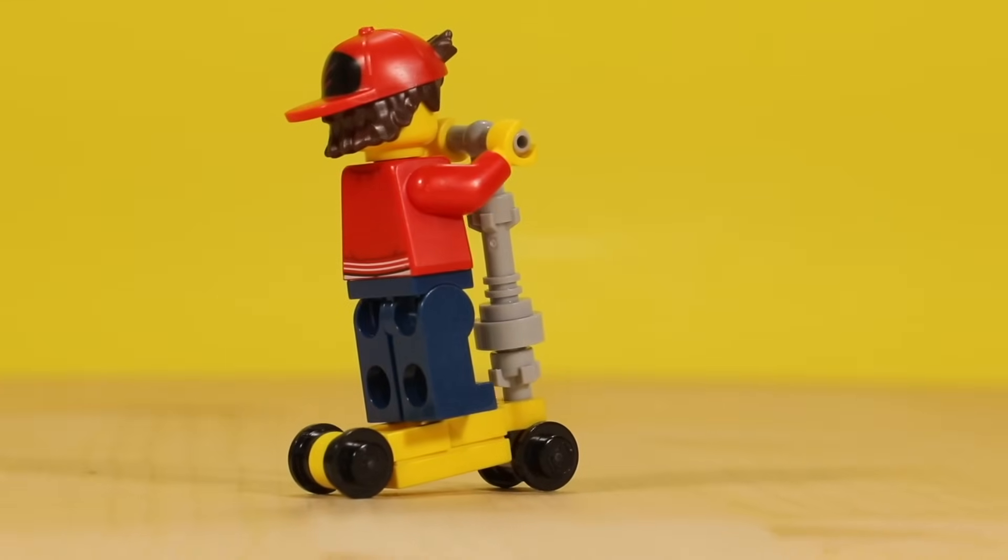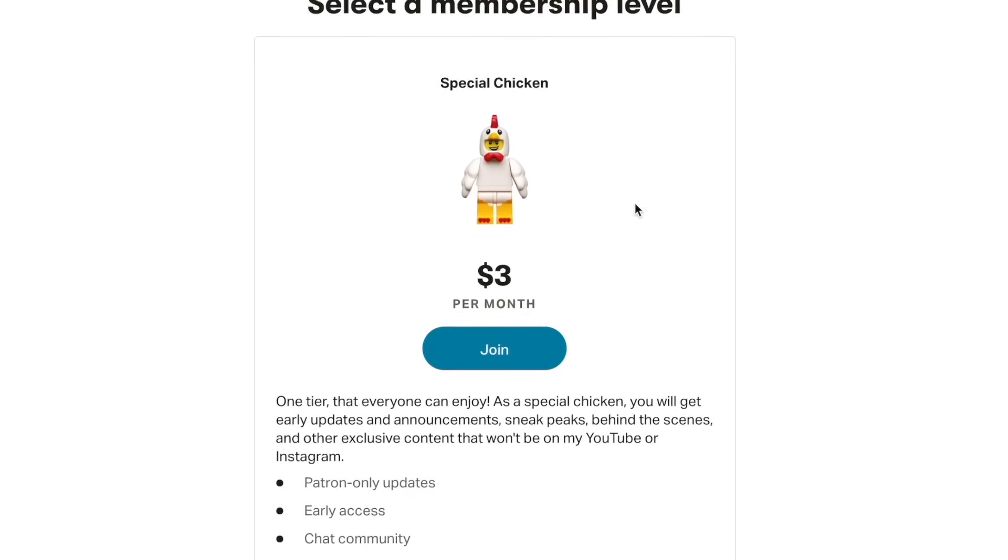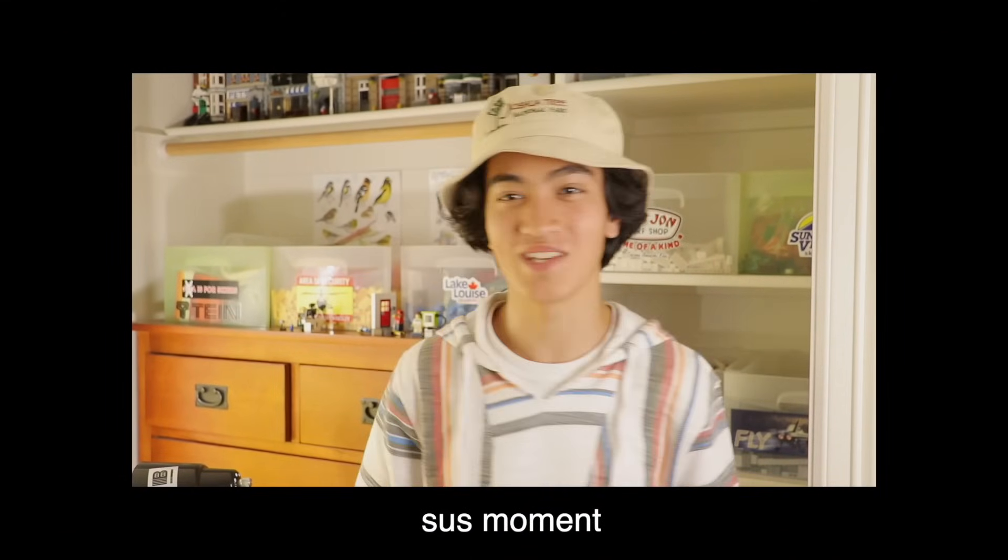Before we get into the next idea, let's talk about my Patreon. That's right — I now have a Patreon, a place where you can support me, my passion, and this channel, and in return get exclusive bonus content including tips and tricks, announcements and updates, behind the scenes sneak peeks, and much more that I won't be posting on YouTube or Instagram. The best part is it's only three dollars a month.